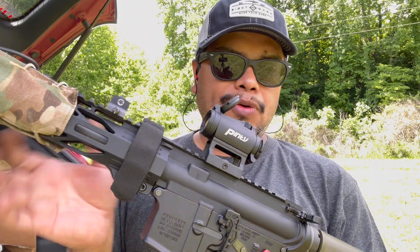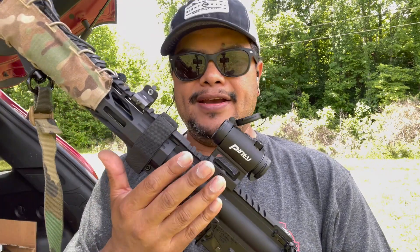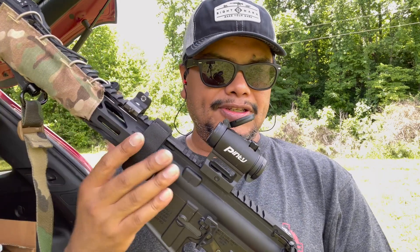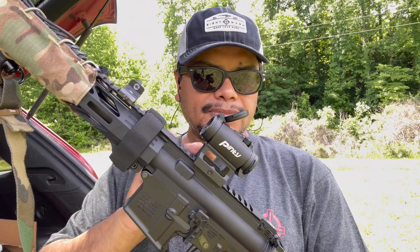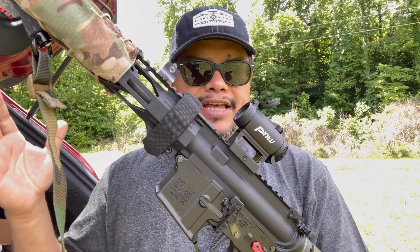With this Pinty, it all depends on what you're looking for. I've seen other videos where people beat on them and they hold up pretty well. So if you're looking for a budget type of AR rifle or even a 22, I think it's a great option for plinking and just having fun at the range.